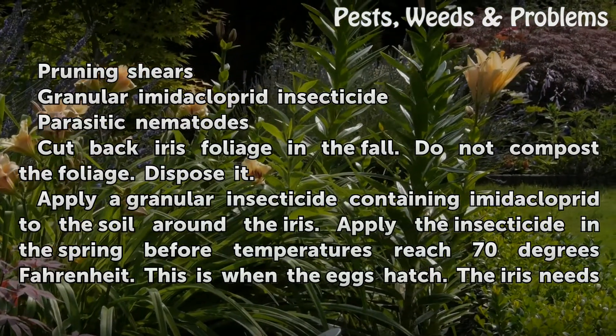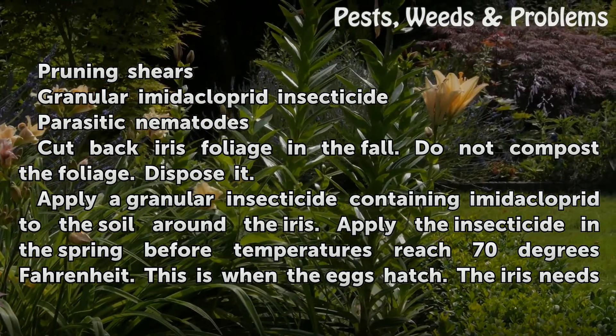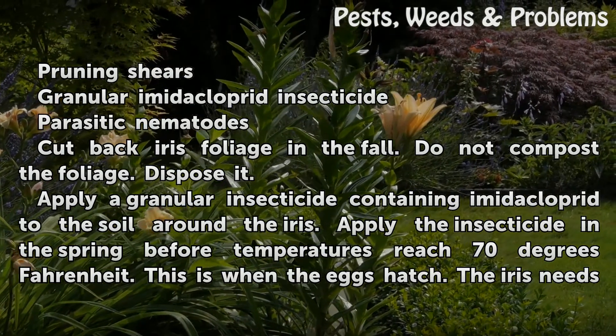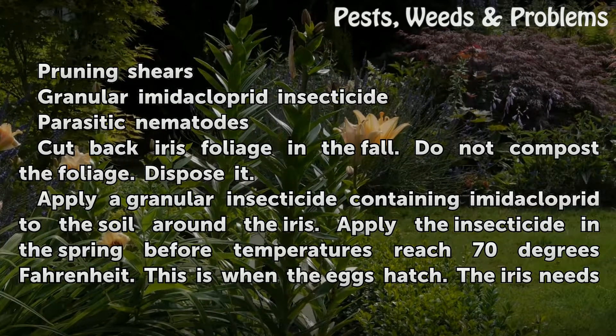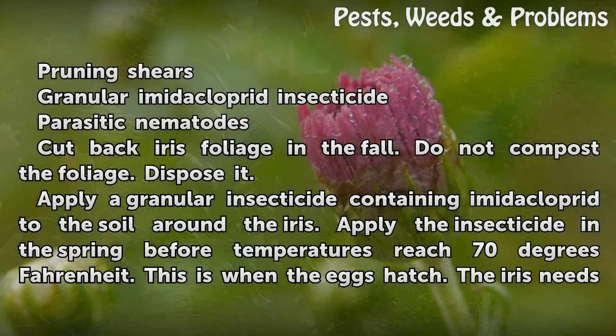Things you will need: pruning shears, granular imidacloprid insecticide, and parasitic nematodes. Cut back iris foliage in the fall — do not compost the foliage; dispose of it. Apply a granular insecticide containing imidacloprid to the soil around the iris.